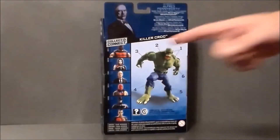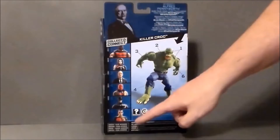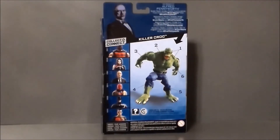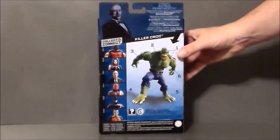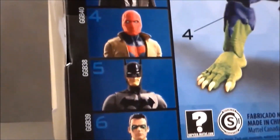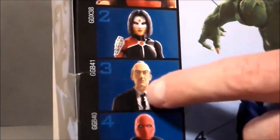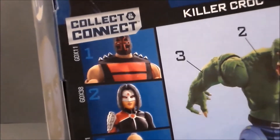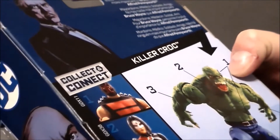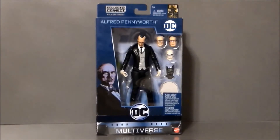Here are the other figures in this wave. You can make Killer Croc, and I really just don't care for this version of Killer Croc. The only other one I was interested in was the Red Robin — I passed on it and had to get Alfred. There's Red Robin, Batman, Red Hood, Katana. The Detective Comics Alfred here has gray hair instead of black, which is different. I don't even know who the figure on the top is — if you know, leave a comment down below.